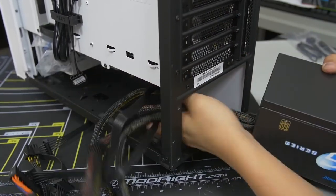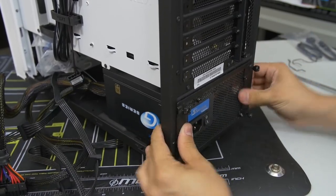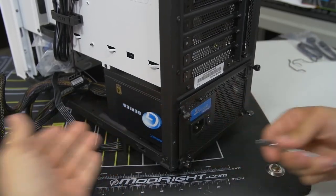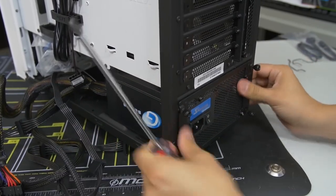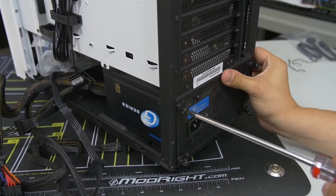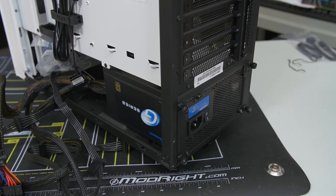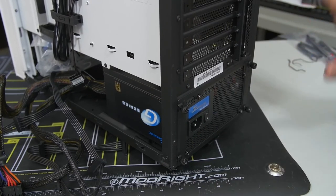I sort of group the cables together, push them through the backside of the power supply mounting area, slot it in, and screw it down. Some cases will have you mount the power supply from behind the motherboard tray. Every case is a little bit different, so check your case manual for details. We're going to leave the power supply cables as is for now and move on to the front panel connectors.